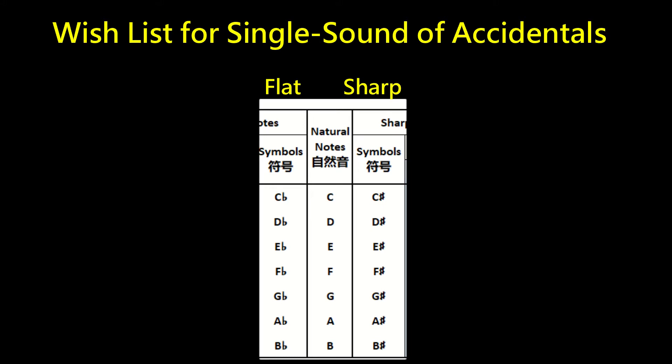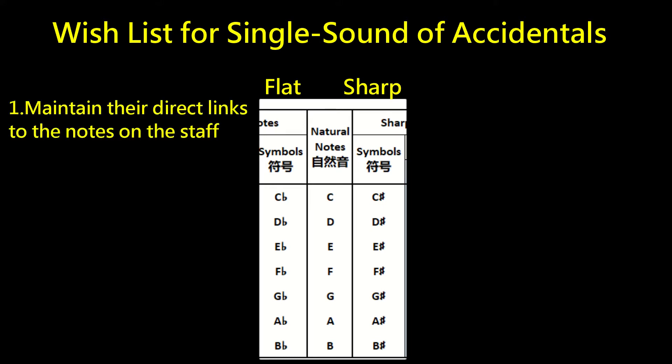I want a single sound system for each musical note. Meanwhile, I want each single sound to maintain its direct relationship with each note on the staff. Each single sound of the accidentals should reflect its root — its corresponding natural note.